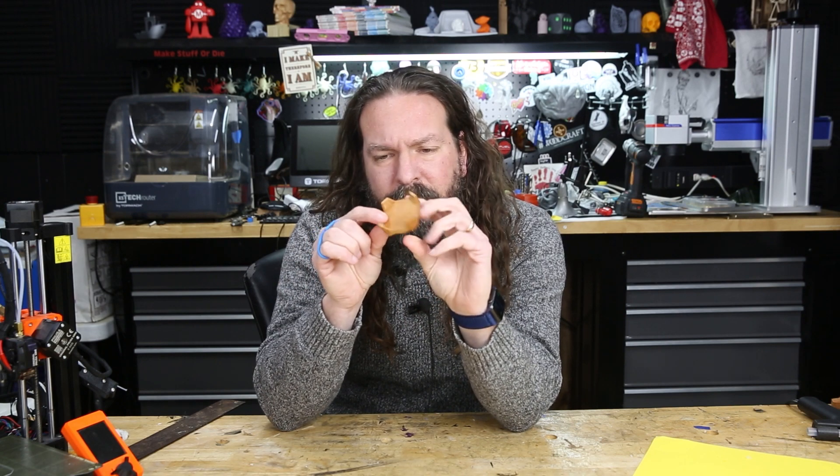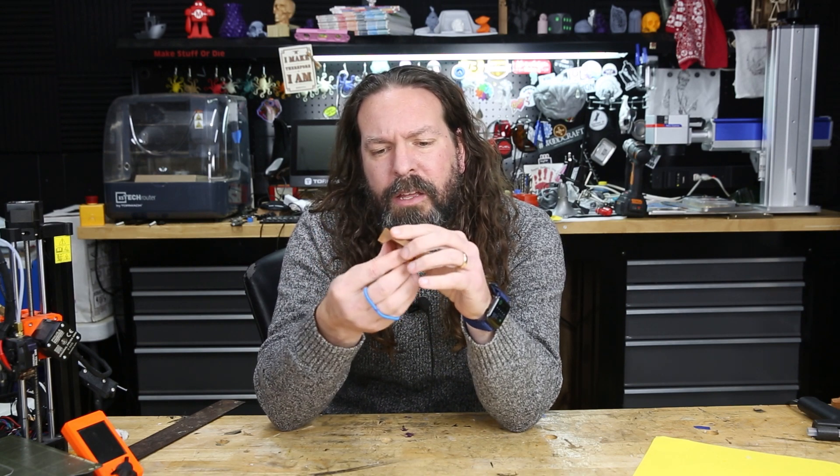So I decided to do a custom fixture. With this design, something holding it from the inside would work — so that's what I designed. Let's hop into Fusion and see how I designed this up.